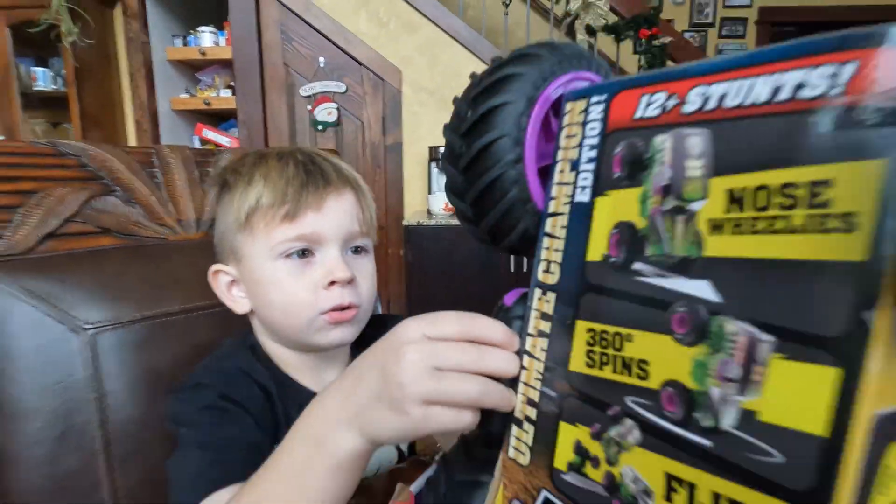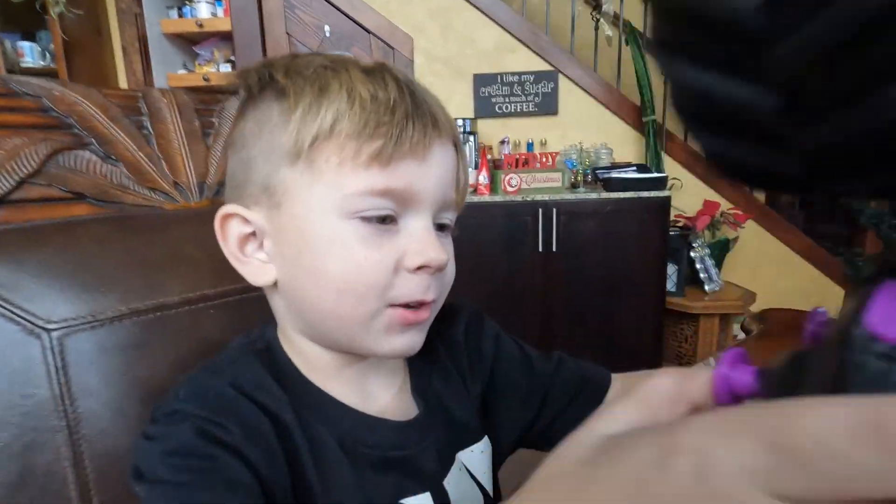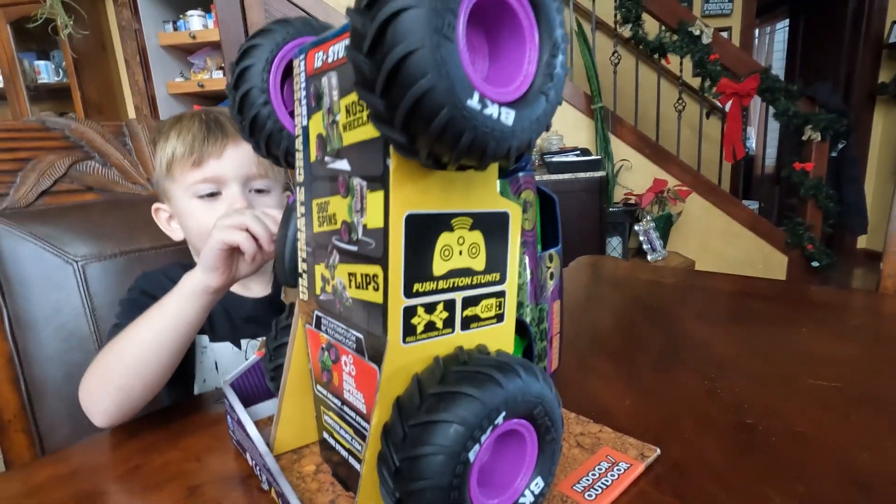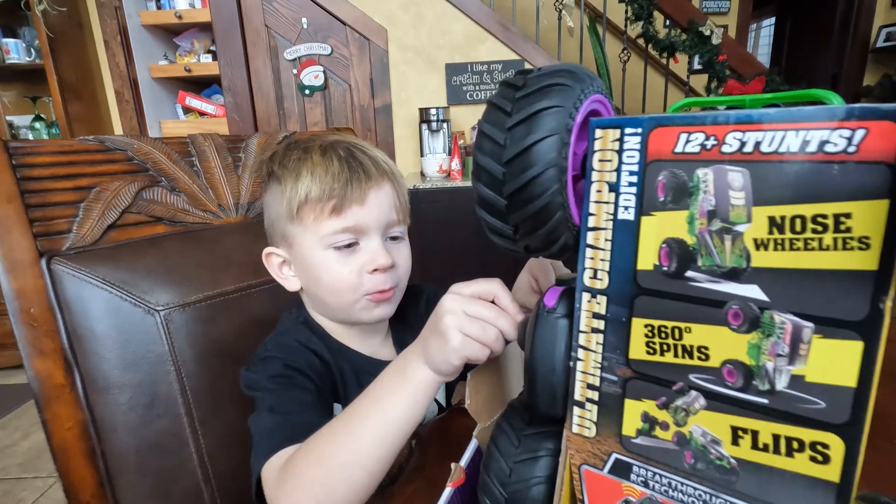Hey guys, I got a new video of a Grave Digger RC truck, which means I'm excited to get this bad boy out.